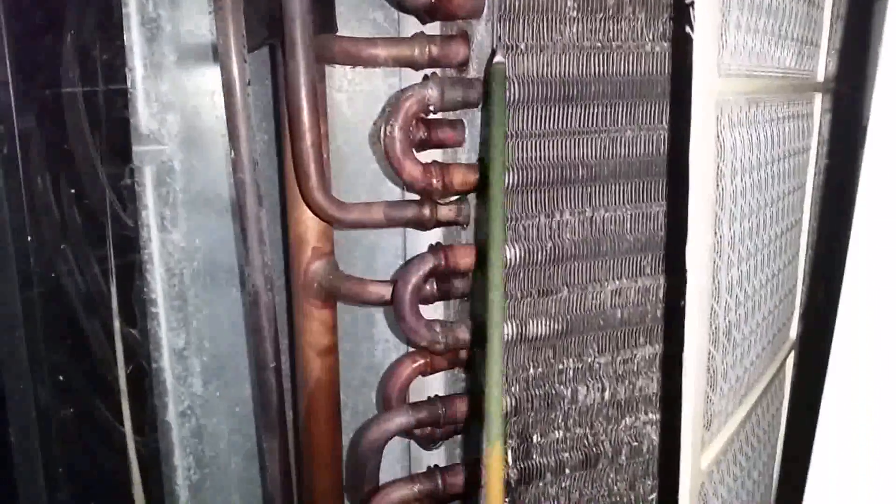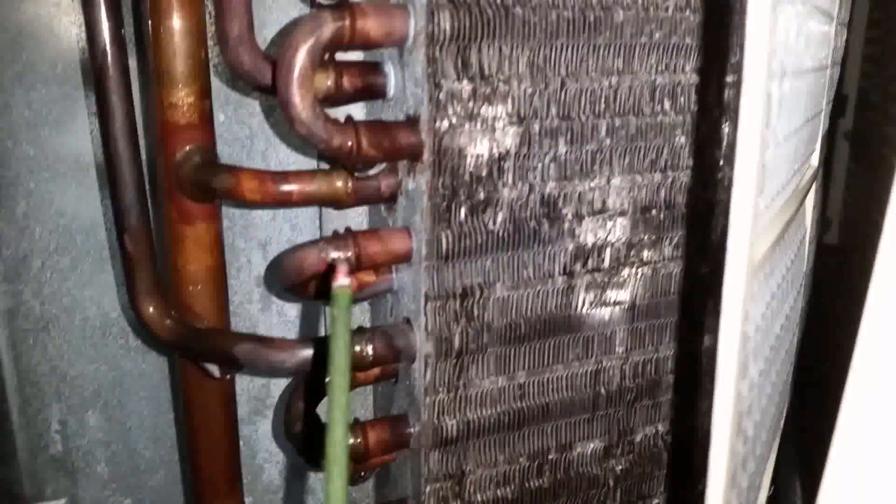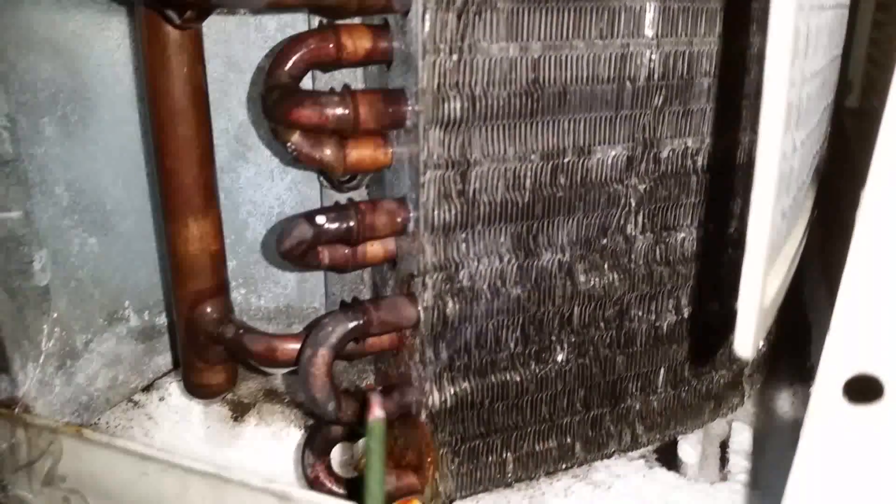Hello everyone, today I'm going to show you how a frozen air conditioner looks like. At the moment I haven't started my air conditioner yet — I'm just checking the airflow, because one of the main reasons behind ice building on your evaporator coil is lack of airflow.